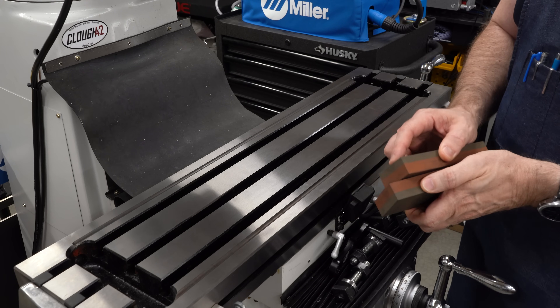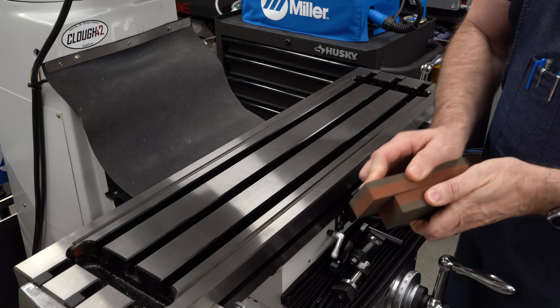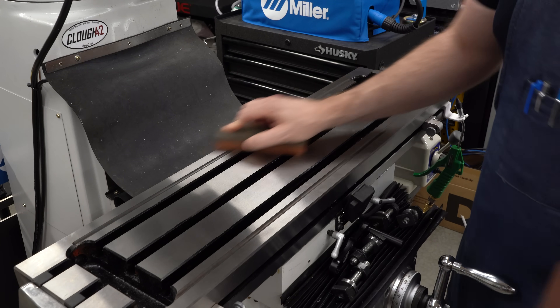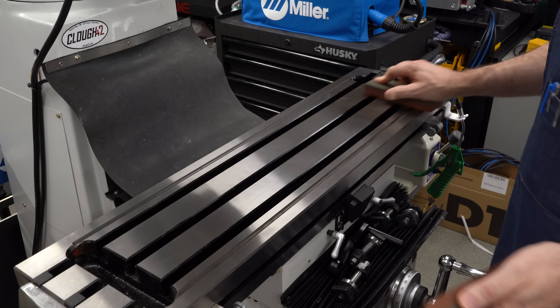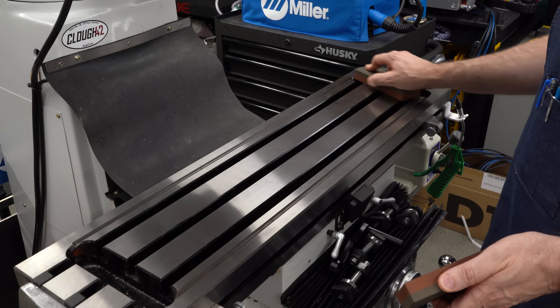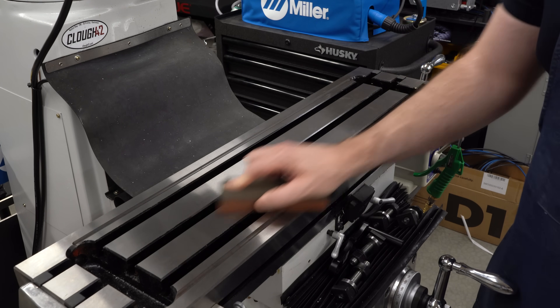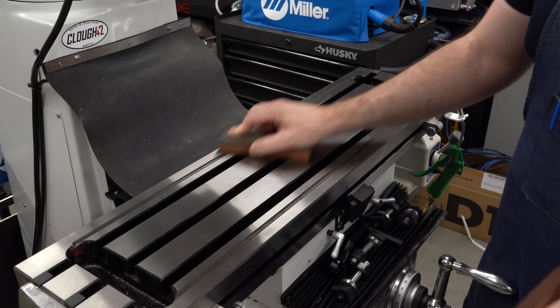Since I've got everything off the table, I'm going to take the opportunity to stone it down. These are precision flat ground stones, and I'm just trying to feel around and find any dents or dings or anything that's sticking up. This table feels like it's in great condition — I'm not feeling anything.